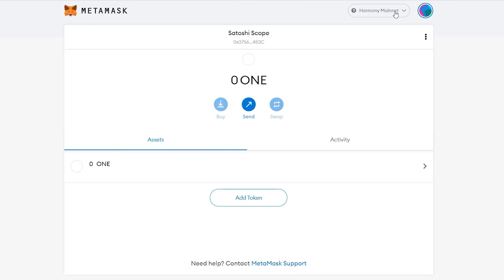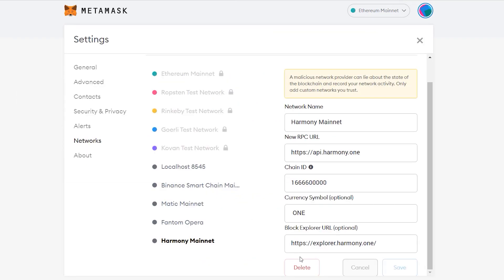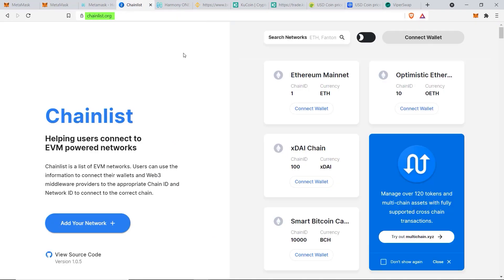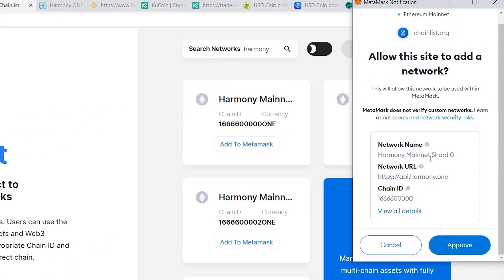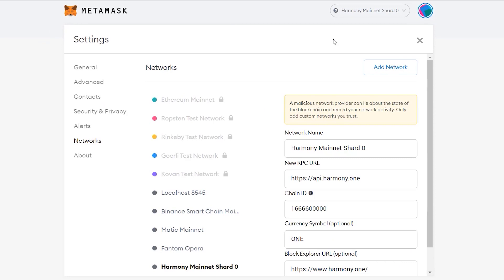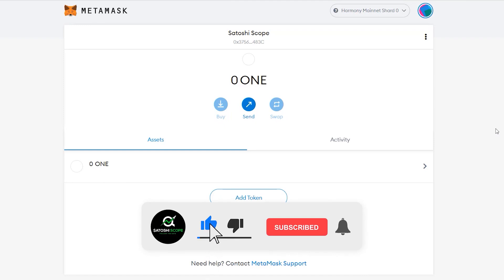Method two is a lot easier. Go to chainlist.org, which aggregates information for all available blockchains. Search for 'Harmony' in the networks box and choose the correct chain ID for shard zero. Click Connect Wallet, then Add to MetaMask. A window will pop up with the same information as on Harmony ONE's official website — click Approve, then Switch Network. Method two is much quicker with less chance of making a mistake.